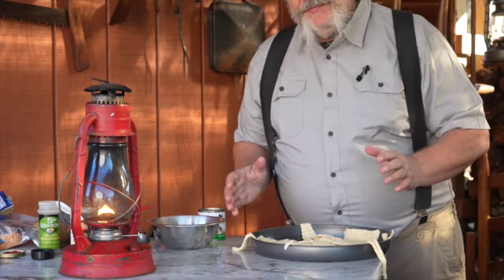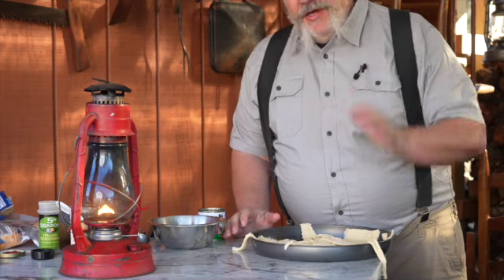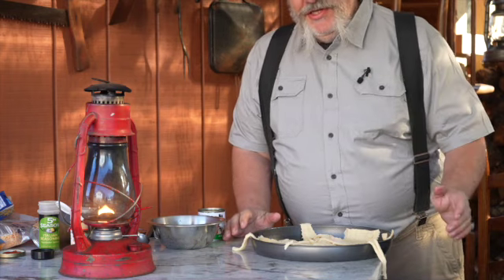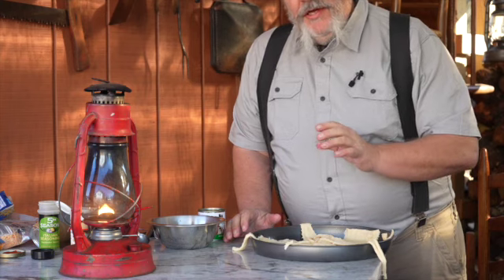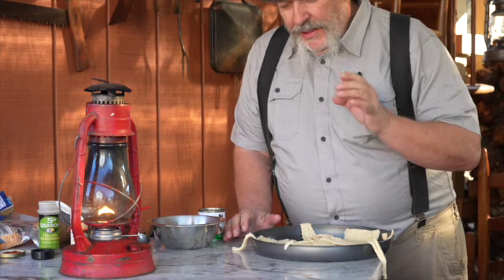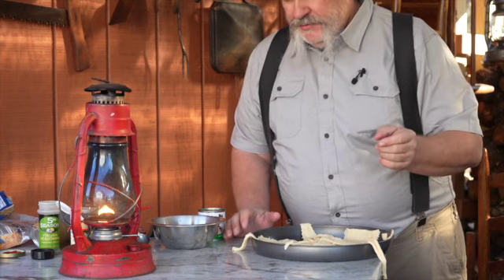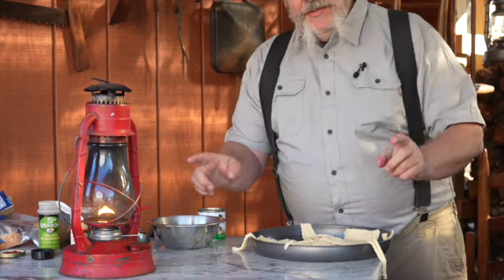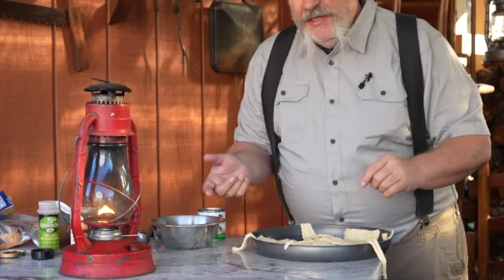For this wagon wheel pizza, you'll probably notice I'm wearing something different. When I went to film this part of the video, I must have hit record and immediately turned it right back off. So a few days later I'm making another one — I don't mind eating another one.